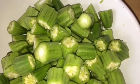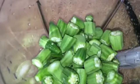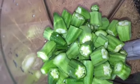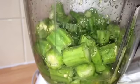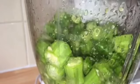Now I'm going to blend my okra. My stockfish has been cooking for about five minutes, so I'm going to add the okra blend. It looks too thick so I'm just going to add a bit of water.